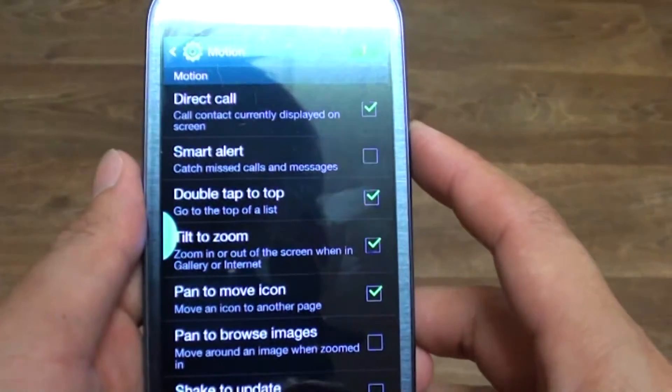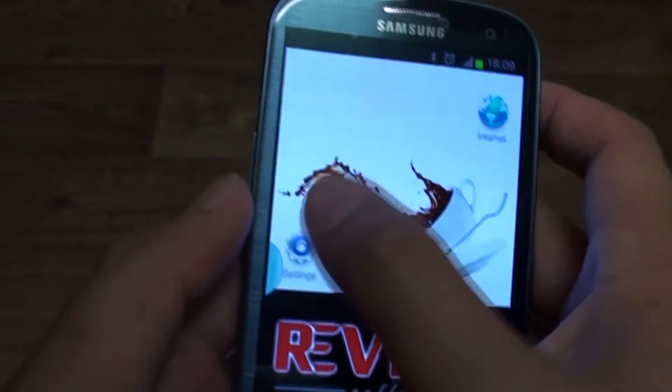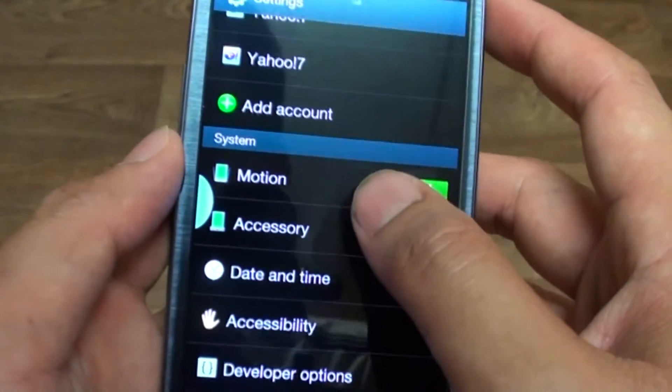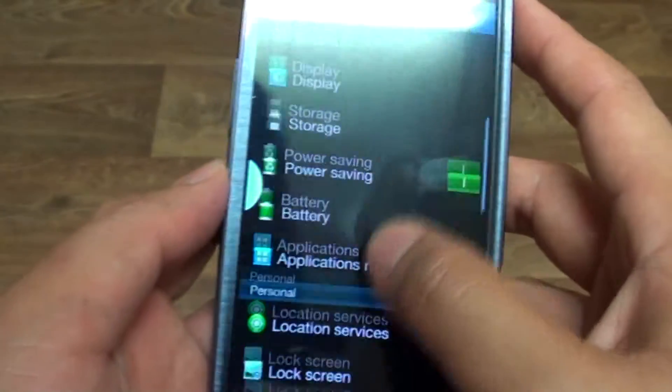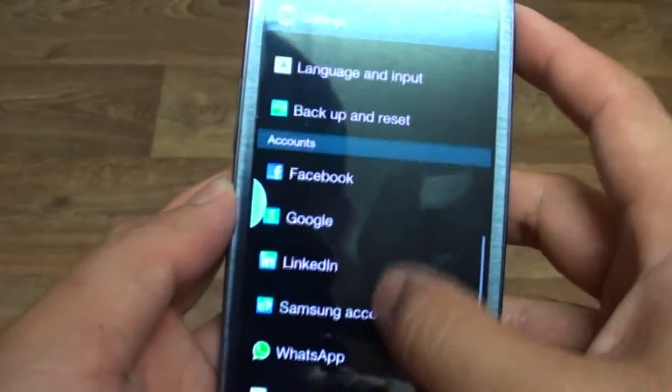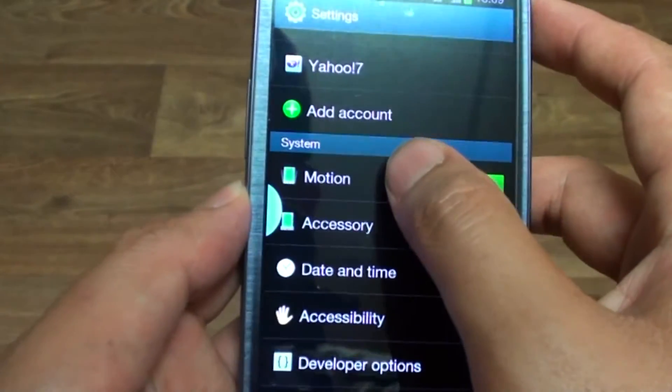First, press on the Home key. Now, tap on Settings. Then on the Settings screen, scroll down to the System section and tap on Motion.